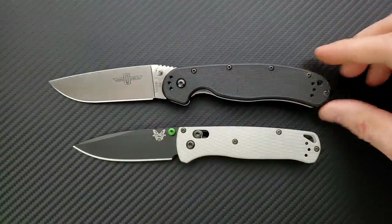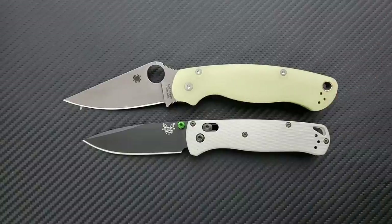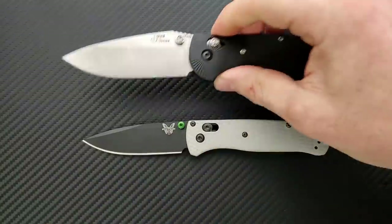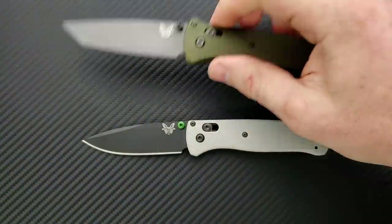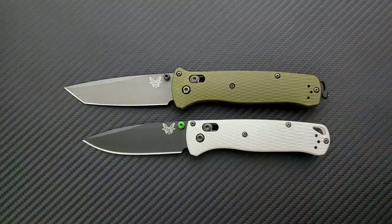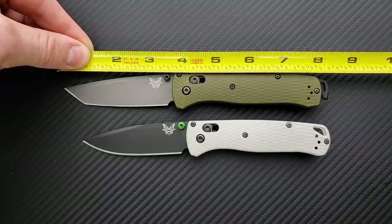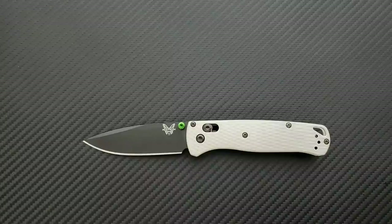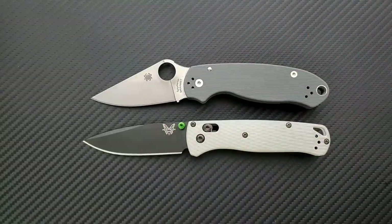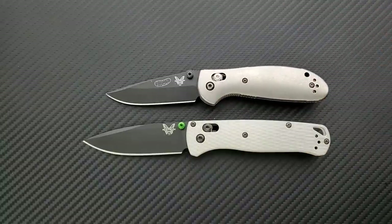Up against the Ontario Rat Model 1 — Rat 1 coming in at 8.6 inches overall. Up against the Spyderco PM2 — coming in at 8.3 inches overall. Up against the Benchmade Griptilian, or in this case the Ritter Hogue — coming in at 8 inches overall. Up against the Benchmade Bailout — call it 8 inches, or 7.8 inches to the handle. There will be a full comparison and battle video between those two coming up, but not today. Up against the Spyderco Para 3 — coming in at 7.25 inches overall. Last but not least, the Benchmade Mini Griptilian — coming in at 6.75 inches overall.